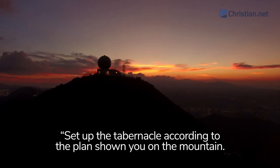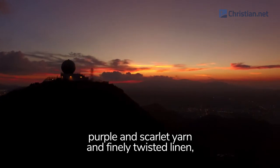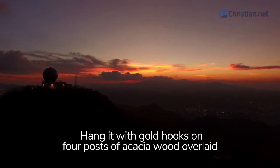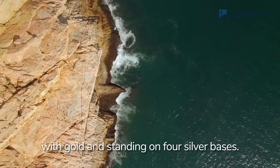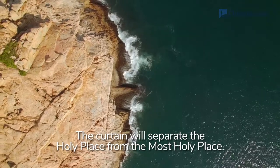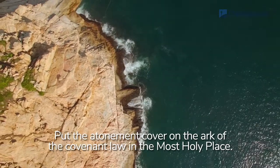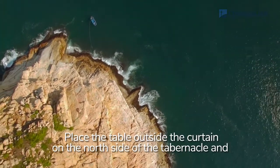Make a curtain of blue, purple, and scarlet yarn and finely twisted linen, with cherubim woven into it by a skilled worker. Hang it with gold hooks on four posts of acacia wood overlaid with gold and standing on four silver bases. Hang the curtain from the clasps and place the ark of the covenant law behind the curtain. The curtain will separate the holy place from the most holy place. Put the atonement cover on the ark of the covenant law in the most holy place.